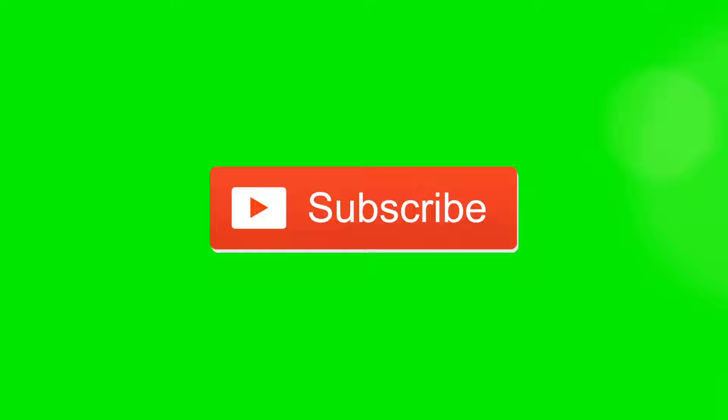I hope you liked this coat and this video was helpful. If you liked this video, don't forget to like it. If you haven't subscribed yet, subscribe to my channel and share this video with your friends and family. See you in my next video — till then, take care, bye-bye.